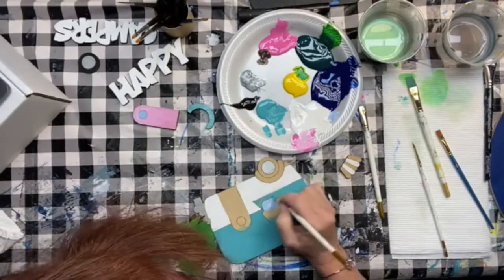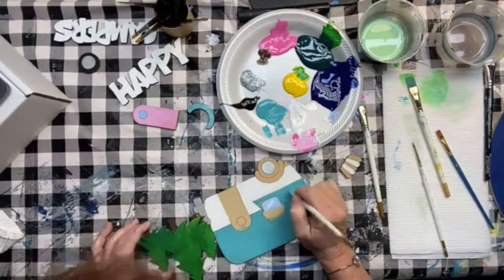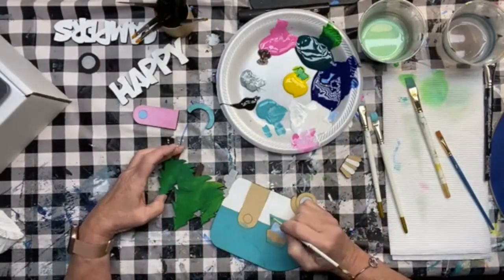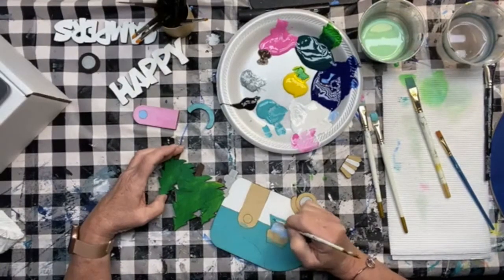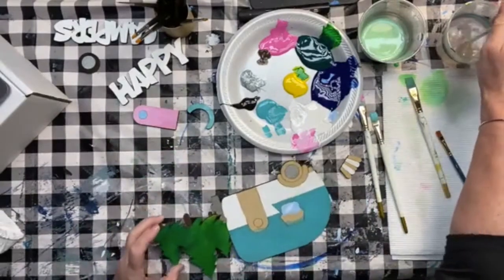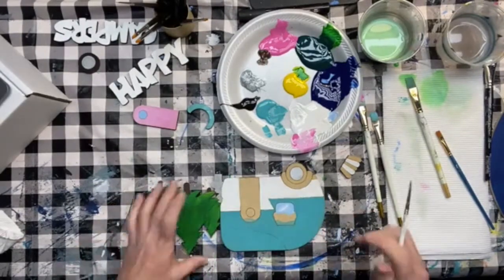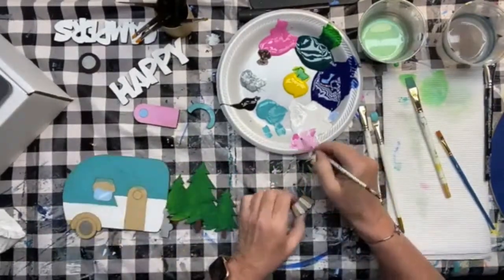I'm going back to my smaller brush to get into these little bits. They were a little streaky and the paint was a little thick, so I use a drier brush and smooth it out afterwards. That's just about where we want it for the top of the camper. I got a little on my window there — I'm just taking a little clear water on my brush and scooping away that turquoise paint. You can do that while it's wet; if it dried, just paint right over it.